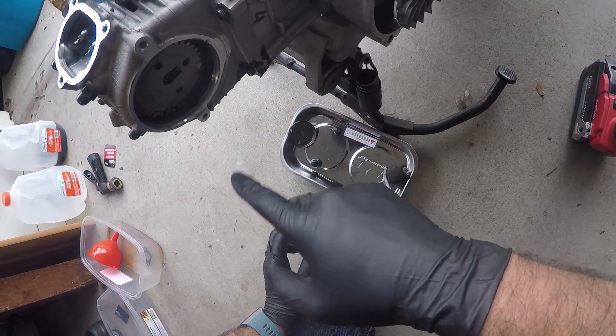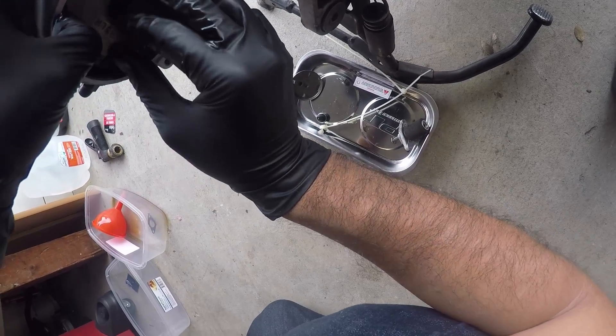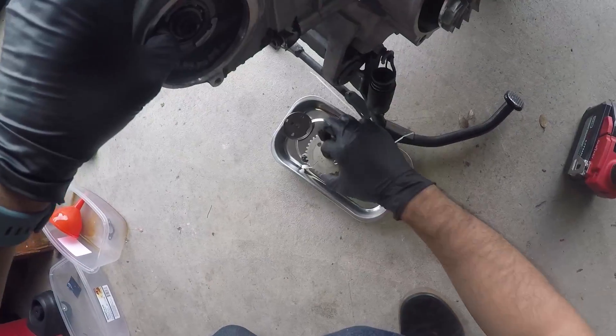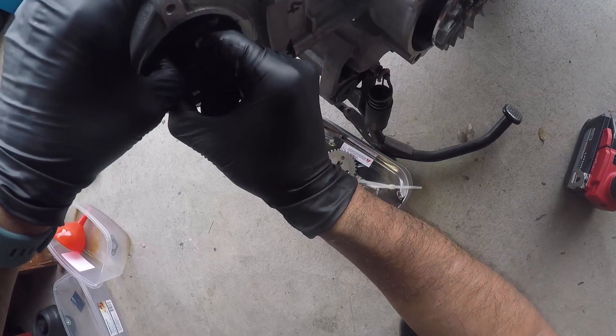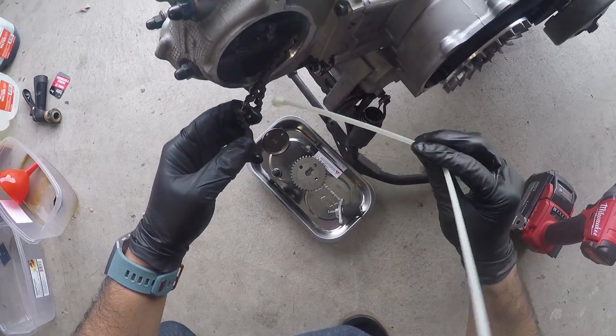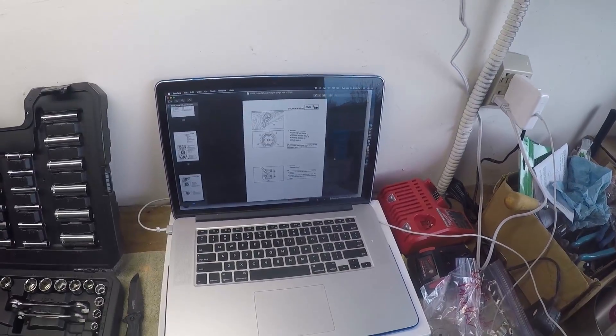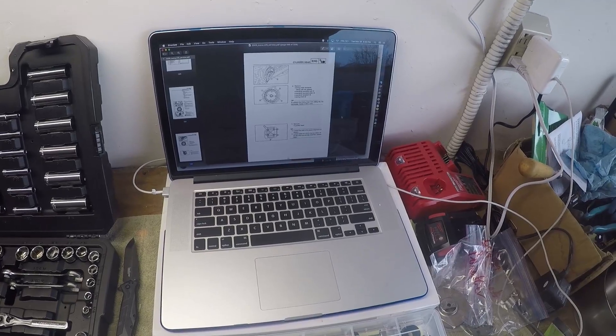Okay, this is where it gets tricky. Try to take the chain off the sprocket. There's the sprocket. I have the chain, and I'm going to zip tie this right now. So, timing chain — we got a wire around it.